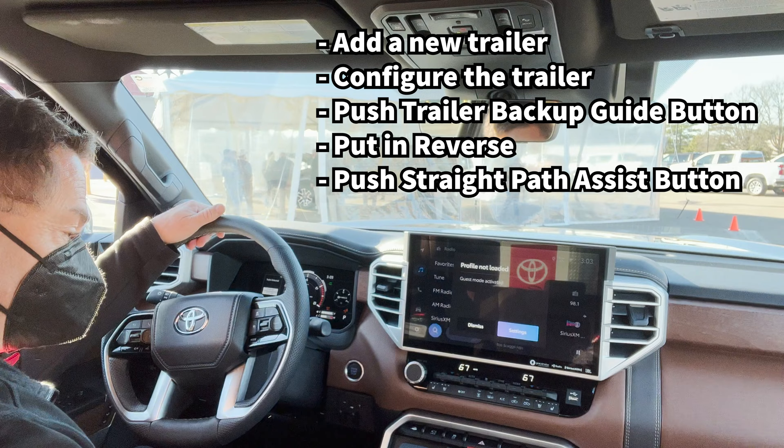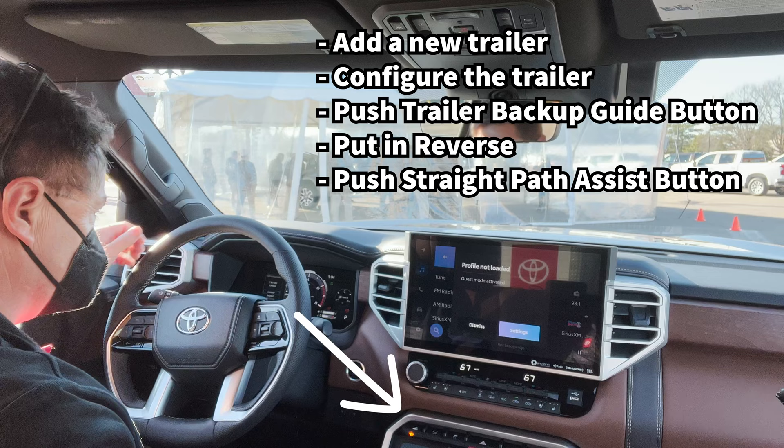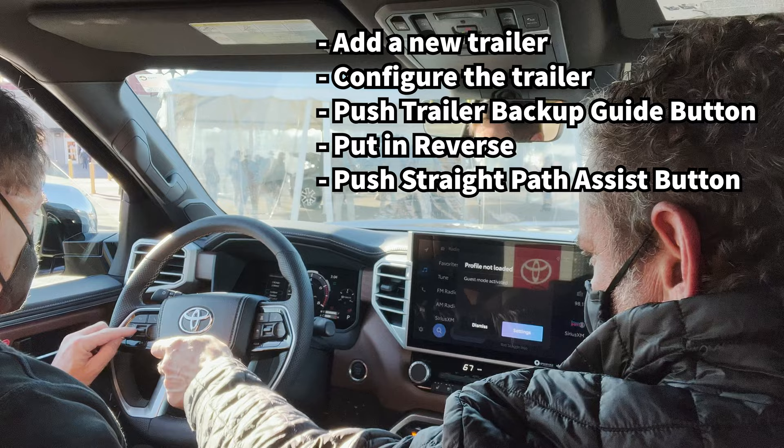Okay, so what do I do first? Go ahead and turn your system on. Right here? Yes. Okay, push that button. Now it's going to ask you which trailer you want. It says my trailer is selected. Yep, so go ahead and hit okay, it'll come back up in a minute, it's just telling you that.